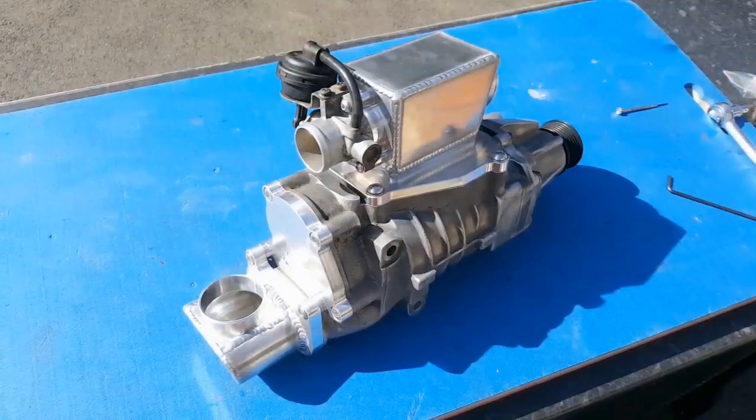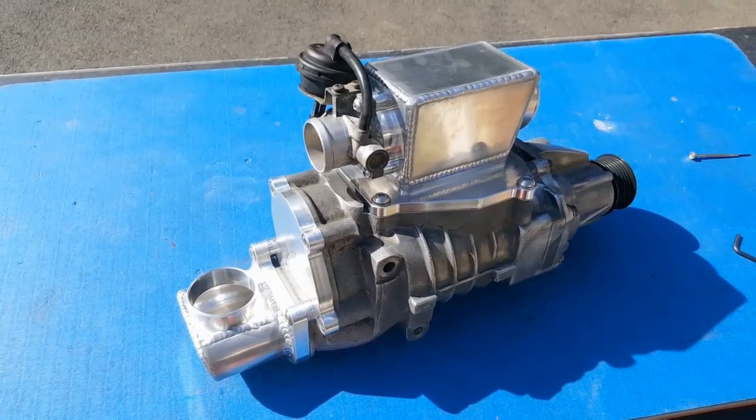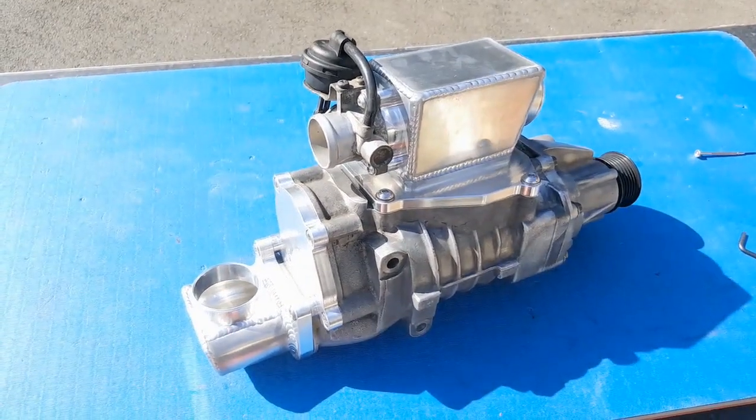And there we go, that is Supercharger prep part two done. That was really, really straightforward and everything fit absolutely perfectly, which is a credit to the quality of the G19 Supercharger kit. With all that taken care of, the Supercharger is now ready to go into the engine bay of the MX-5.